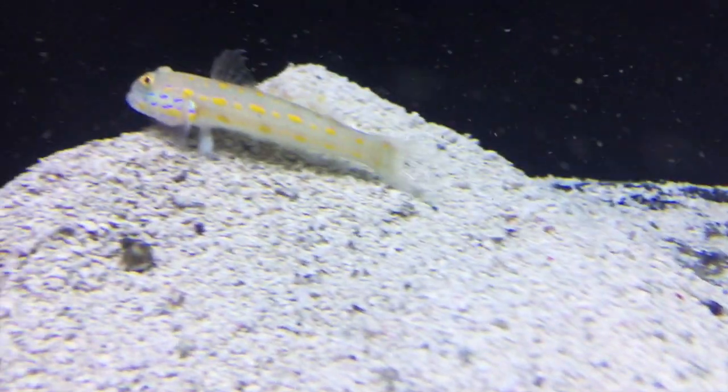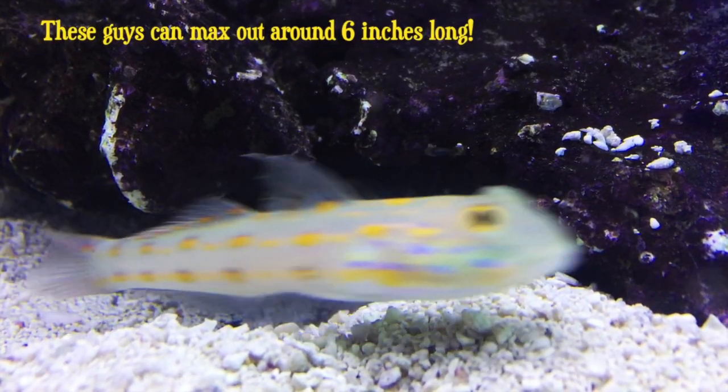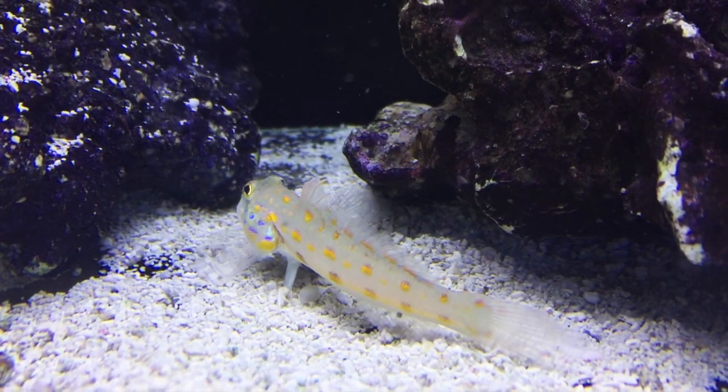This often shy fish is usually peaceful and normally doesn't bother other types of fish, but it can be a little territorial and will fight with other Diamond Sleeper Gobies if kept together. You can, however, keep a mated pair together. They're normally considered reef safe, but they can move some stuff around because they're rooting around in the sand so much.